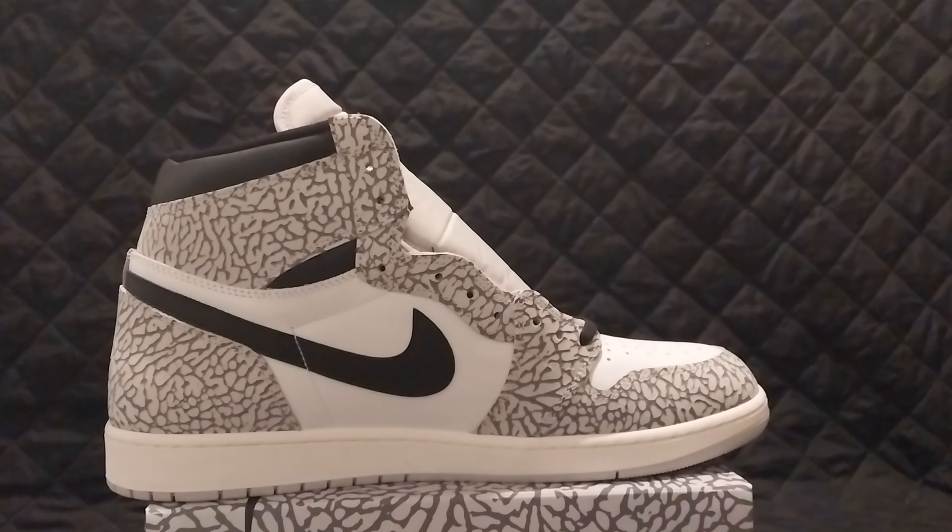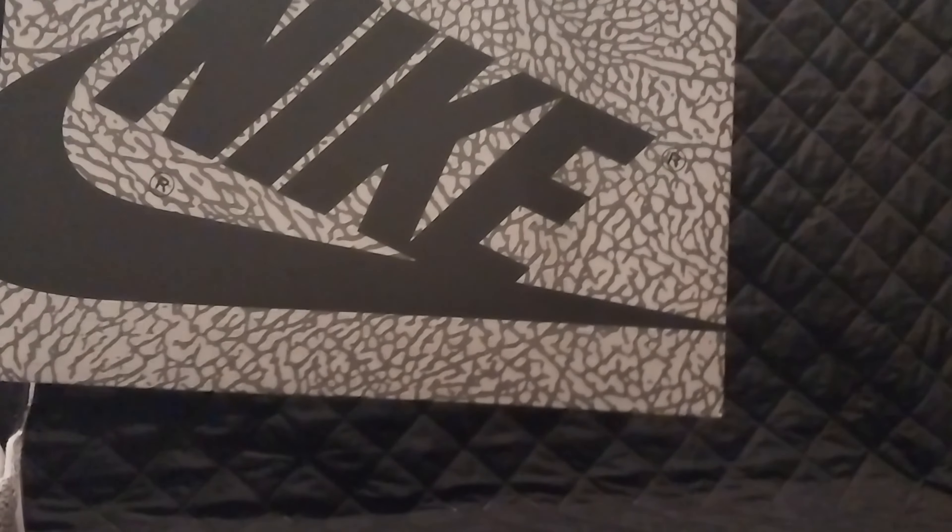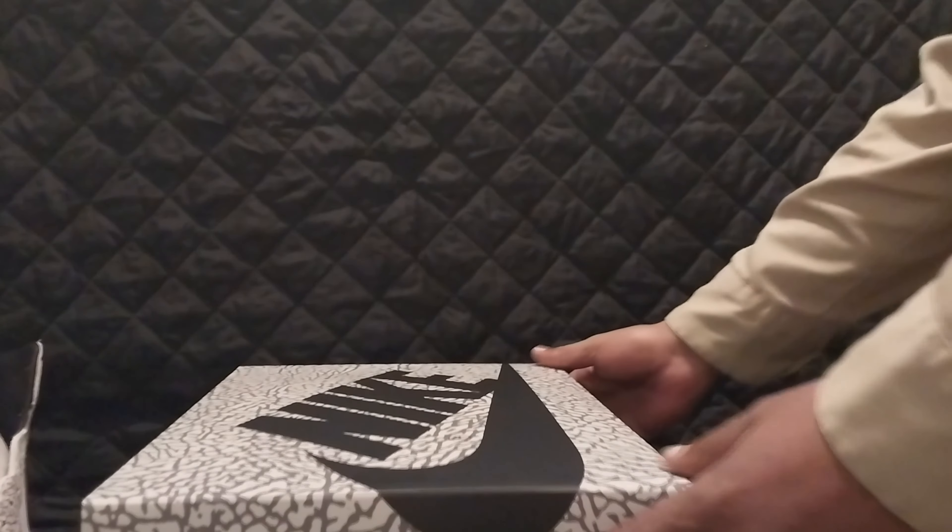Overall this is a pretty good shoe. Let me give you guys a little bit of box action — we've got the Nike elephant print box, 360 elephant print all around. Not a bad box.